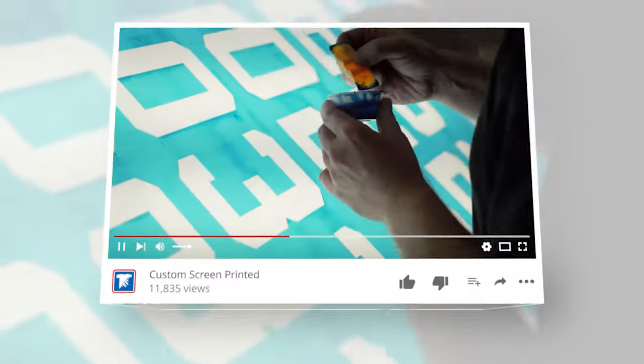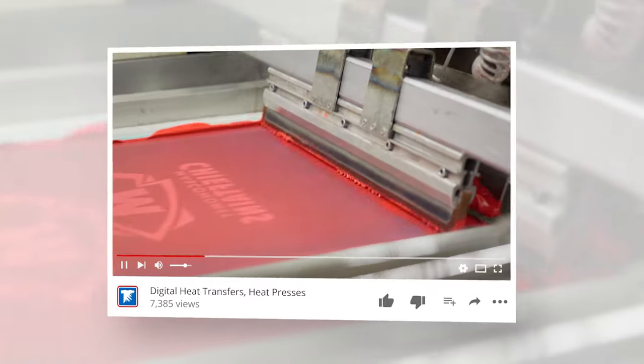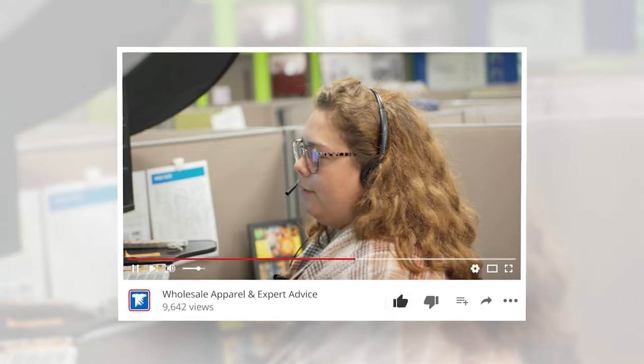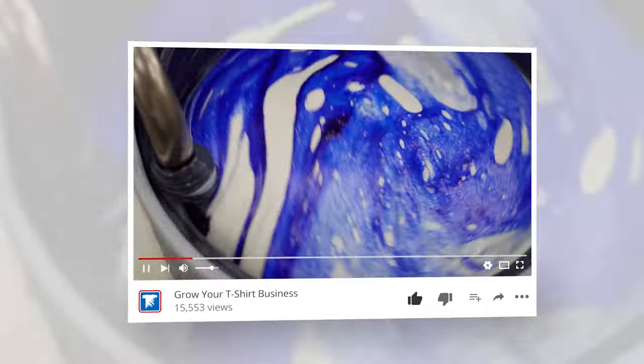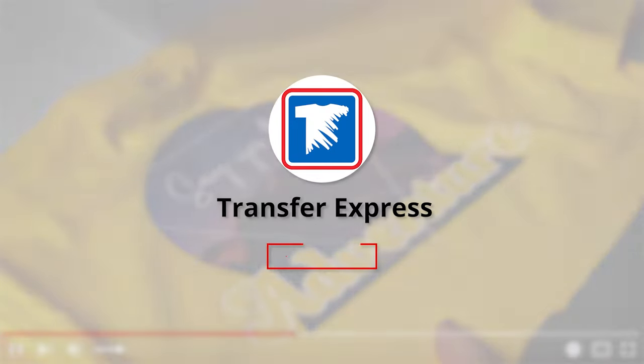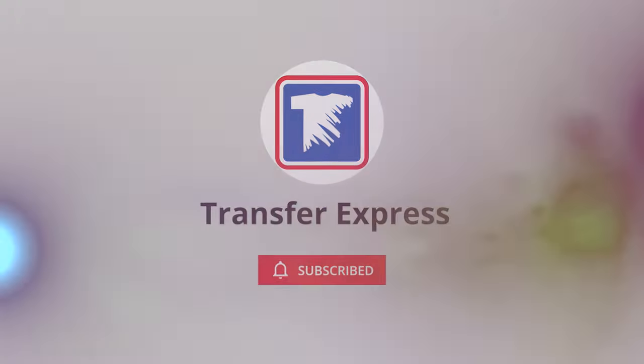Are you ready? Let's get to printing. If you are new to Transfer Express, we are the world's largest supplier of custom screen printed and digital heat transfers, heat presses, free customizable designs, wholesale apparel, and expert advice to help grow your t-shirt business. If you haven't already, subscribe — we're putting out new videos like this one every single week.